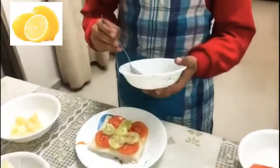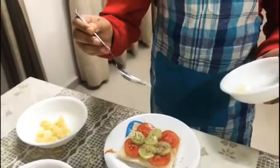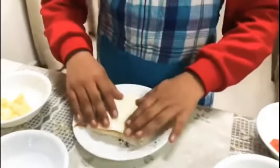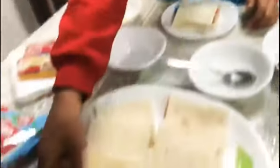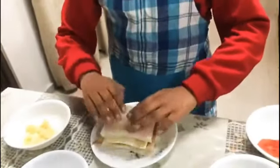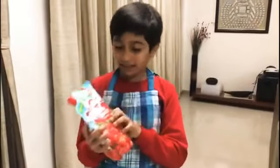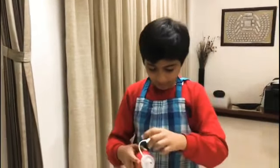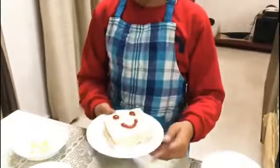Then we are going to add a lemon. Then we are going to use a cheese slice. This is a fresh tomato sauce — I am going to use it for this. We are going to make a smiley.